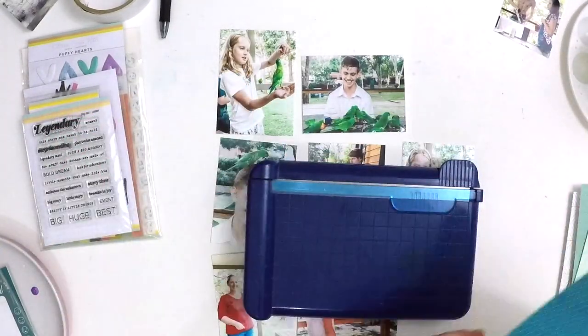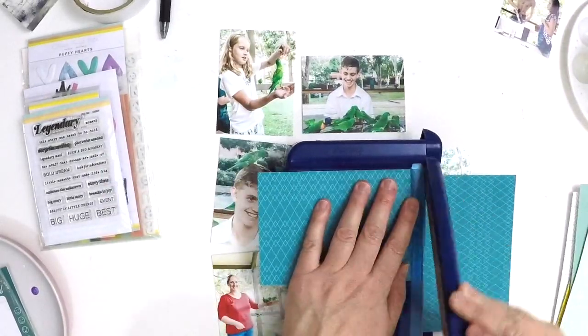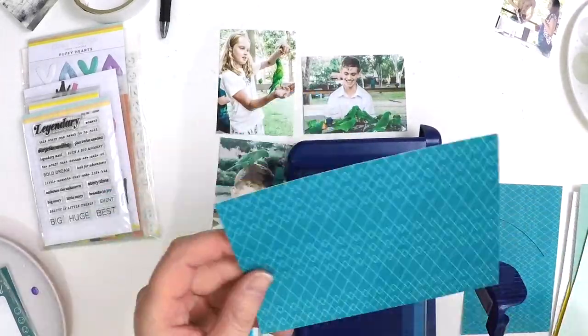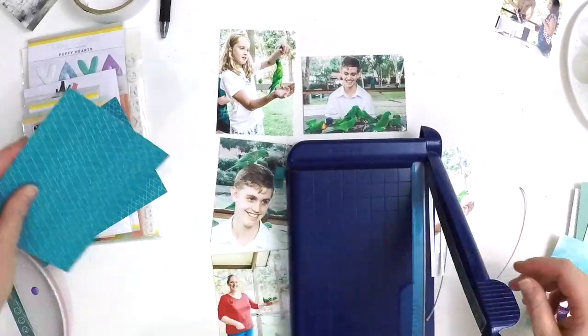It's a great little kit from Citrus Twist — this is their Life Crafted Legendary kit. I've had this sitting there for a little while but I thought now's the time to pull it out and scrapbook a couple of Project Life pages.